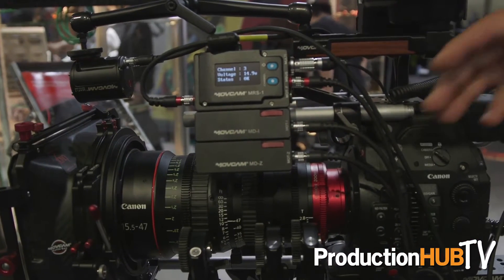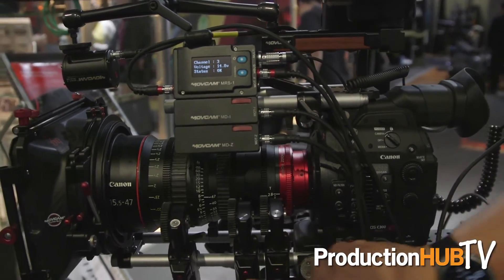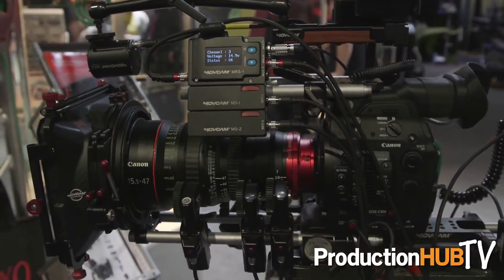The entire system with the rangefinder is about $17,000, so it's a very inexpensive multi-control system that gives a lot of flexibility for different applications. To learn more, you can visit us at www.16x9inc.com or check any of our local dealers, and we can help answer any questions you may have.